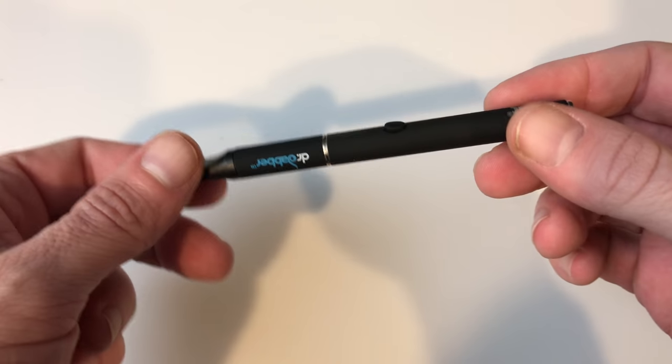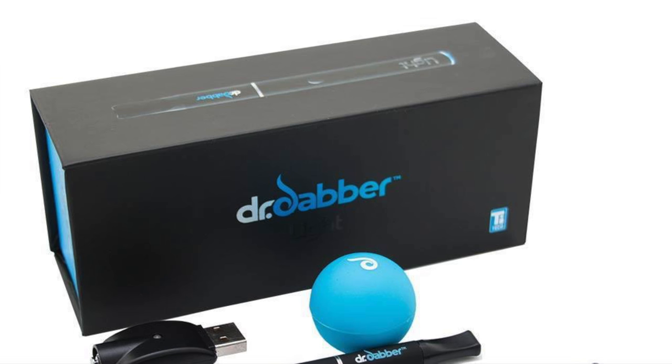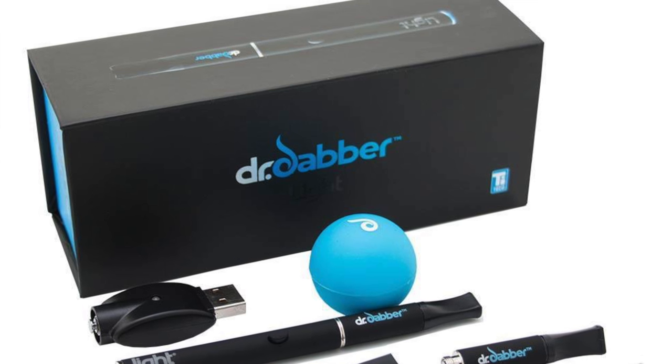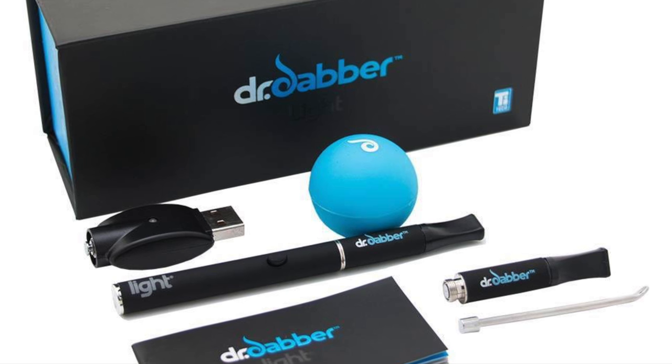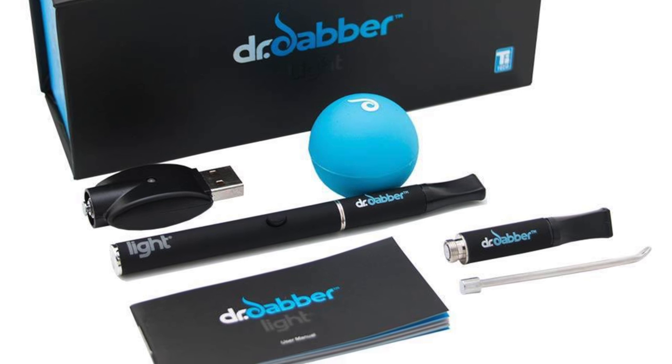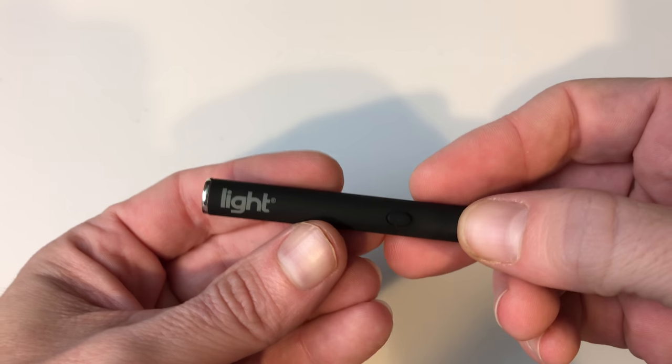The Dr. Dabber Light Pen embodies its moniker perfectly, as it truly is the size of a pen and doesn't weigh much more. The kit comes with the vaporizer and two mouthpieces with atomizers built into them, as well as a loading tool, a storage ball, and a USB charger.